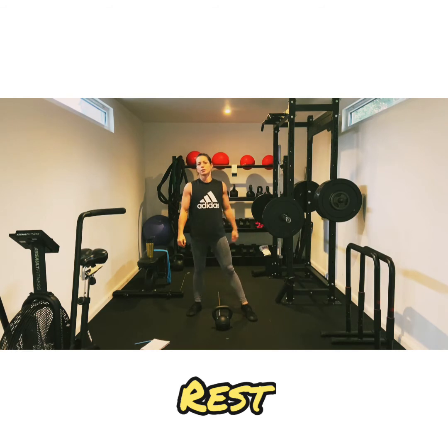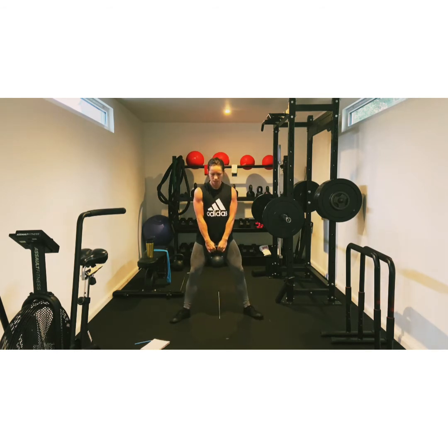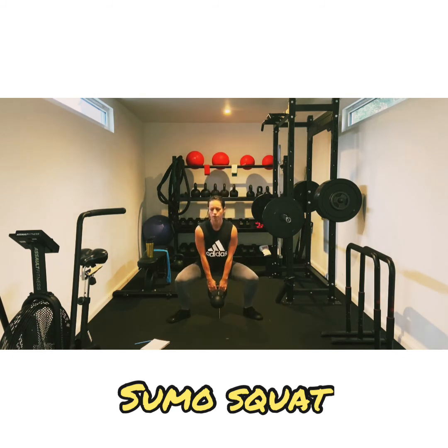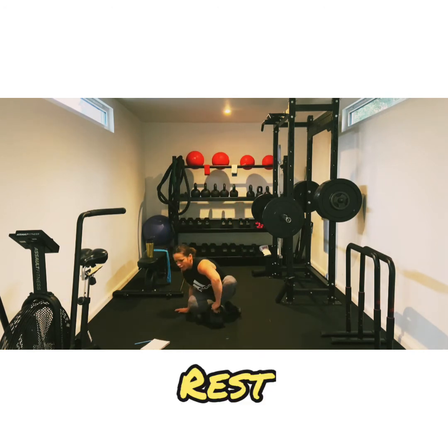Good. Now we're sumo squatting. This is our last one, then we move on. Two. Core — so I'm going to get on the floor. Ten seconds now. Keep going. Three, two, and one. So our next move is a Russian twist.